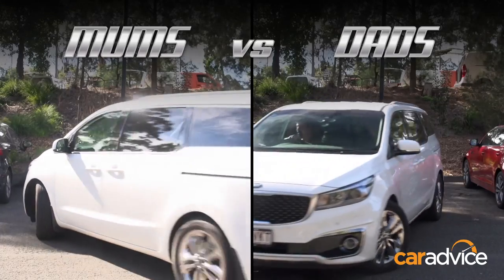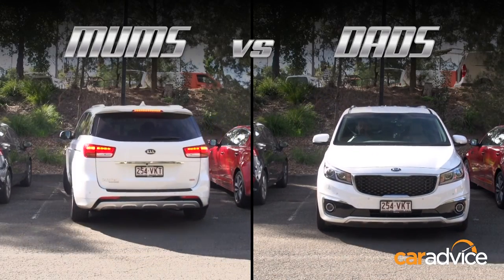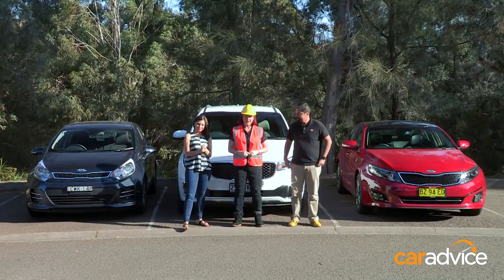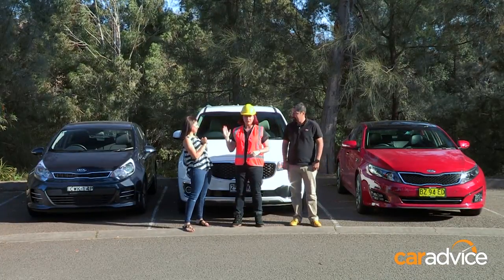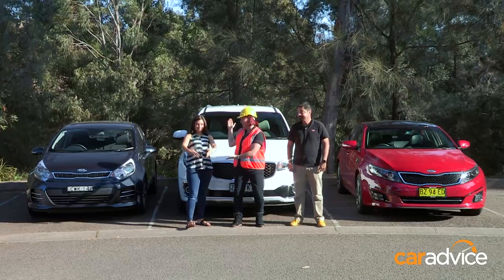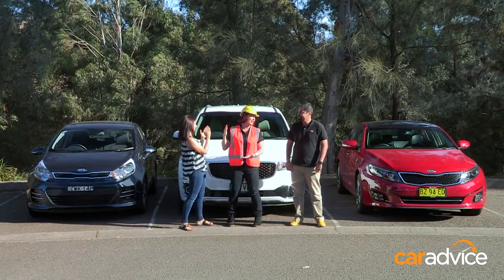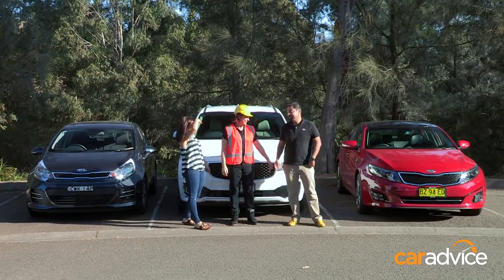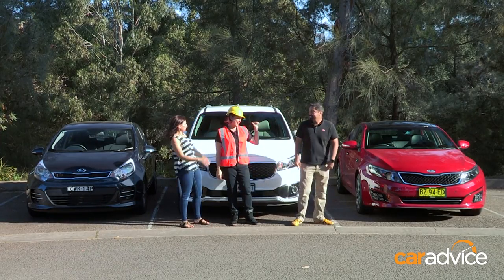Both have done a pretty good job, but Alborz — how are you supposed to get the groceries in when the nose is sticking out? After that parking challenge, Jo, you have won two out of three, which means the Kia Carnival Mums vs. Dads challenge goes to the mums. It's rigged! It's rigged. Team bias — the judges are on their team. Anyway, I'm going to go that way now. Bye-bye. Have fun parking.